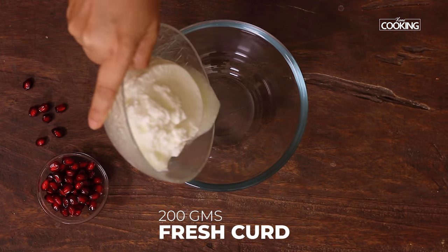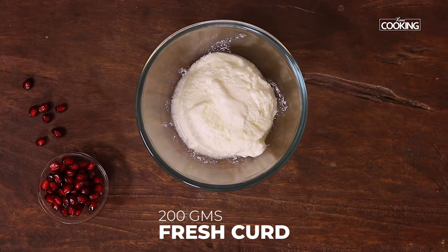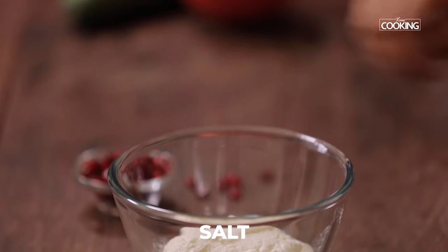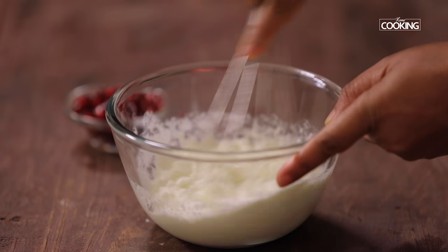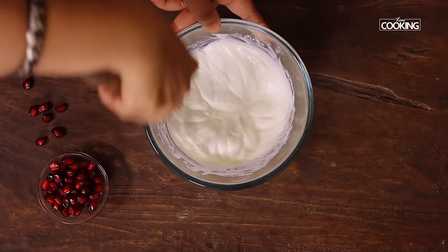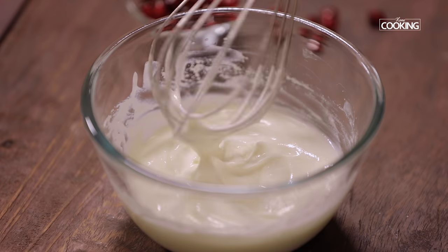For the raita, I've taken 200 grams of fresh curd. Make sure the curd is chilled before making the raita. Add a pinch of salt, adjust according to your taste, then add a teaspoon of sugar and whisk it nicely. You can see the curd is nice and creamy after whisking, so make sure you whisk the curd before making the raita.